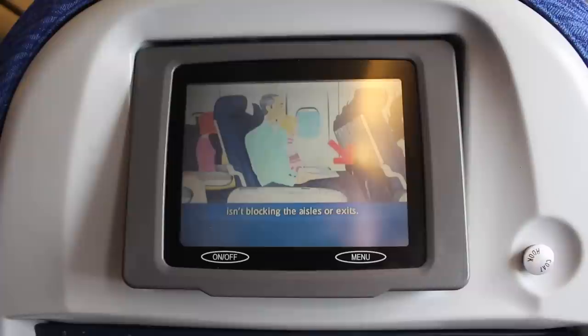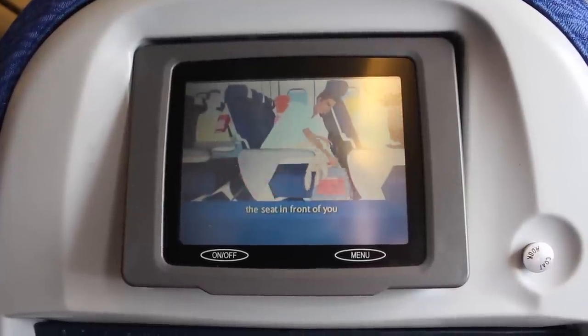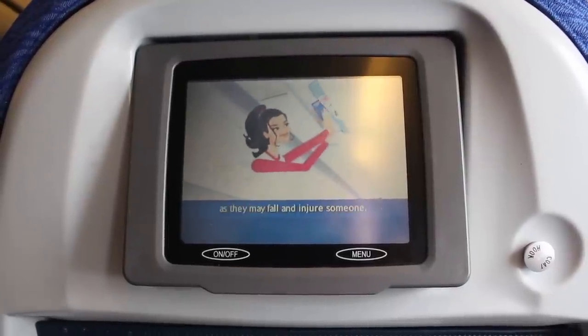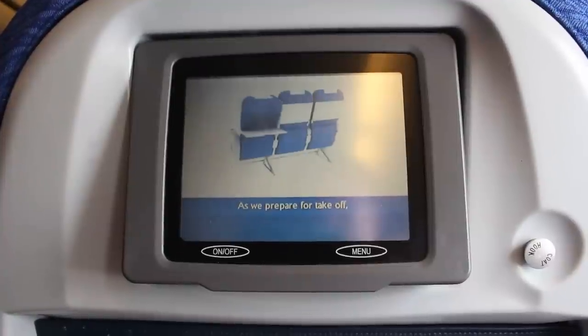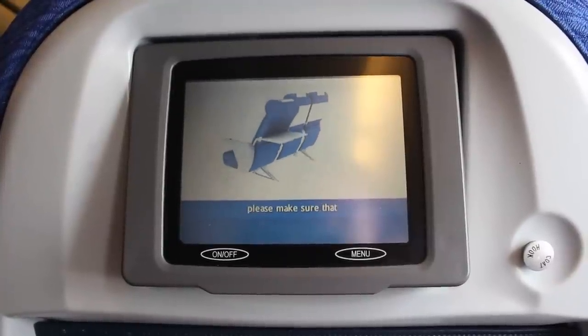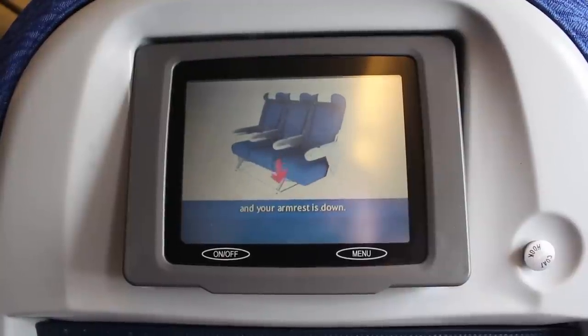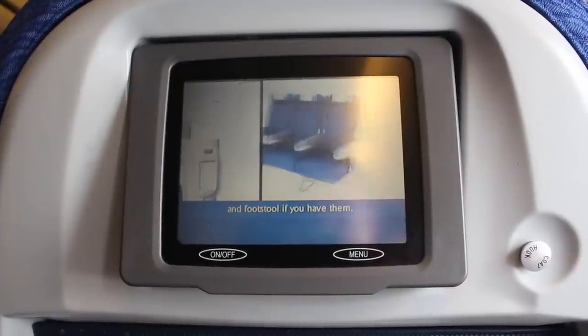Take care your hand baggage isn't blocking the aisles or exits. It must be put in the seat in front of you or in an overhead locker. Place items in the locker carefully, as they may fall on someone. As we prepare for take-off, please make sure that your tray table is put away, your seat is upright and your armrest is down. Please stow your individual video screen and footstool if you have them.